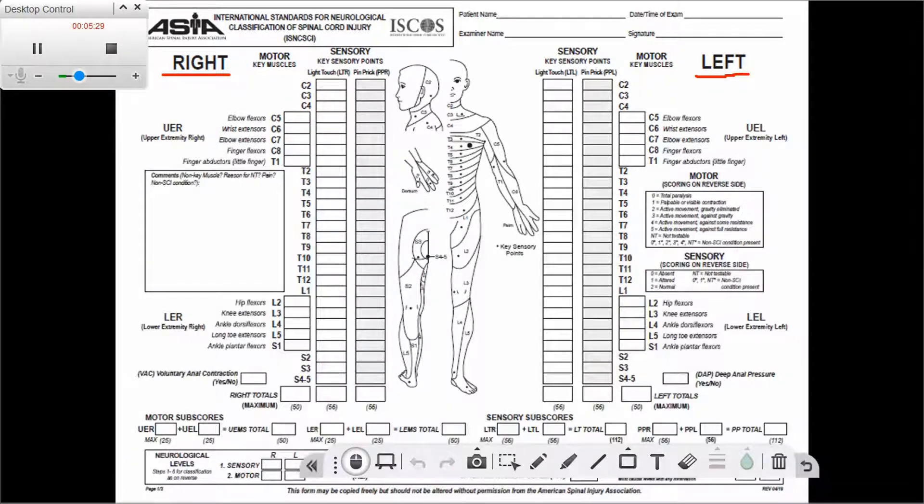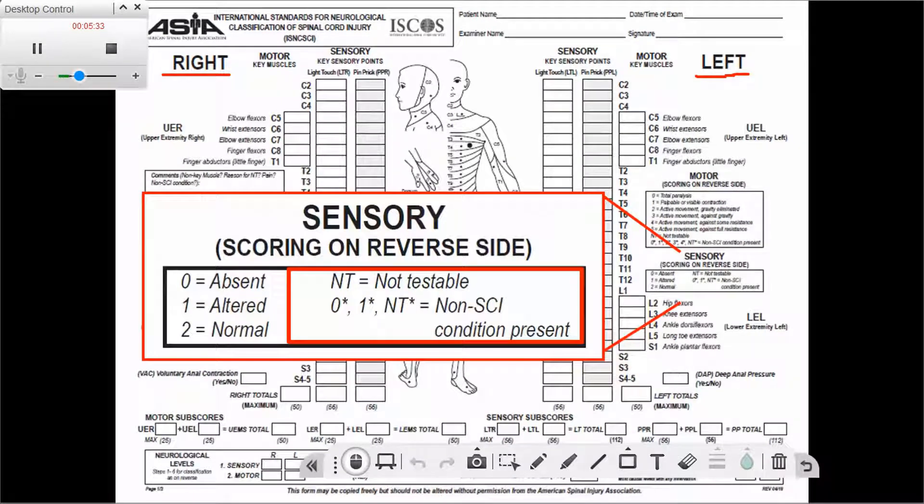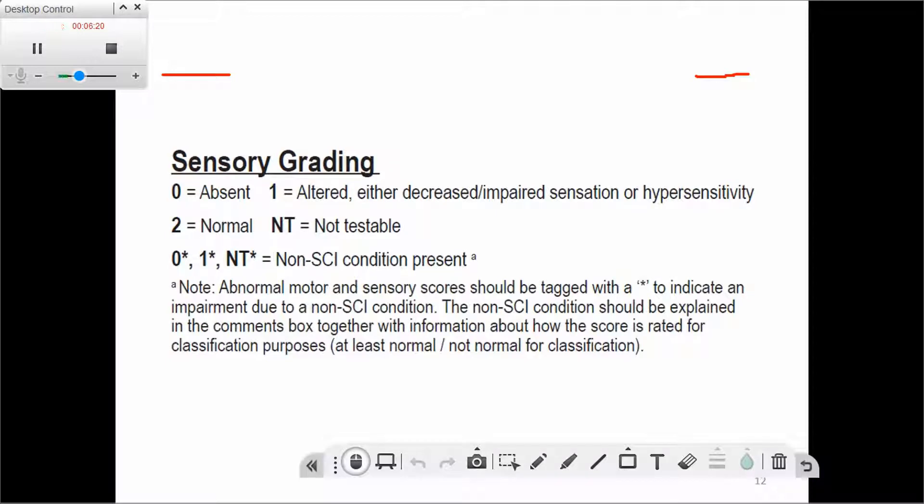The same applies to the sensory exam. Sensory scoring is zero through two — absent, altered, and normal. NT is used when the sensory exam is not testable; for example, if the patient has a cast or a thoracolumbar brace, we cannot test the trunk dermatomes and we write NT. If the patient has a non-spinal cord injury condition that caused impairment to sensation, we put a star next to the score.